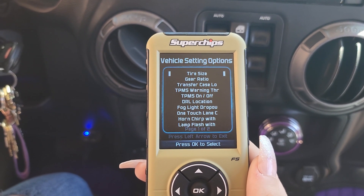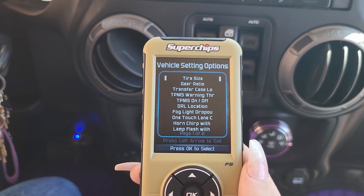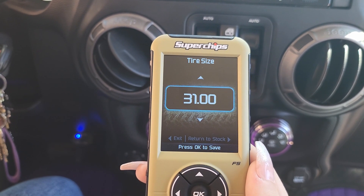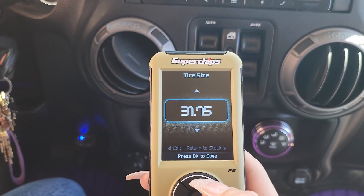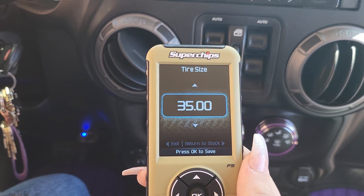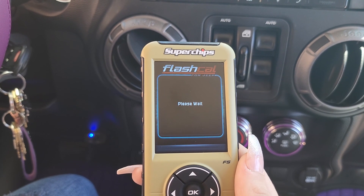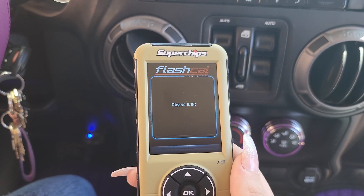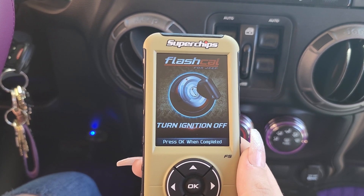In our case, we're going to correct the speedometer. First things first, we need to select what size tires we currently have on the Jeep, so Harley's going to press OK on tire size. This defaults to 31-inch, which is where Jeep has it programmed. We're going to hit the up arrow until it says 35 — our current tire size — then press OK to save. It will then reprogram the computer in the Jeep. While this is happening, you may see lights flash or hear dings; that's the computer responding to the programmer.